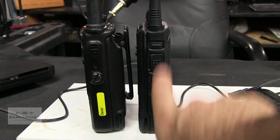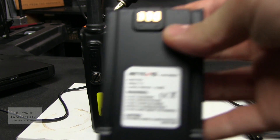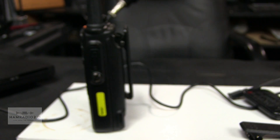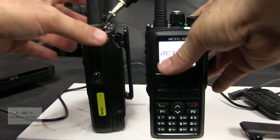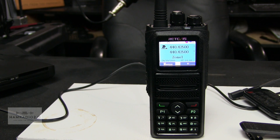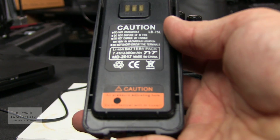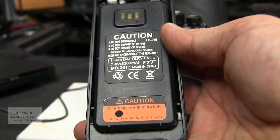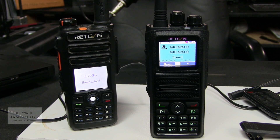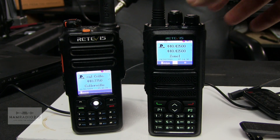This one is a little bit thinner. I've got an extended battery on the RT82. The battery on the RT84 is a 2,000 milliamp hour battery — that's the one it comes with. The extended battery for the RT82 is a 3,300 milliamp hour battery. That's one of the reasons I carry the RT82 — it actually has an extended battery available, similar to the AnyTone I just reviewed.